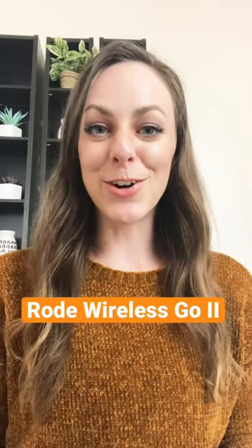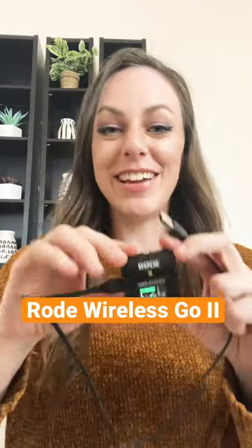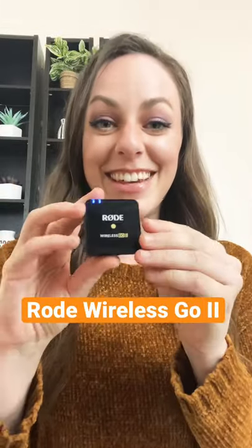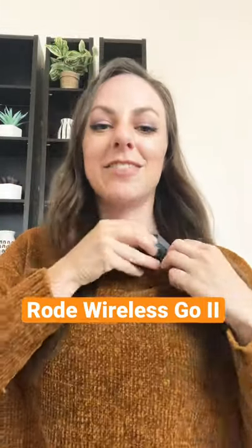If you're an online teacher, you need to check out this microphone system. It's amazing. It's called the Rode Wireless Go 2 and you have this little bit — you plug it into your computer and then this is the microphone, right there. All you have to do is clip it on to your shirt and that's it.